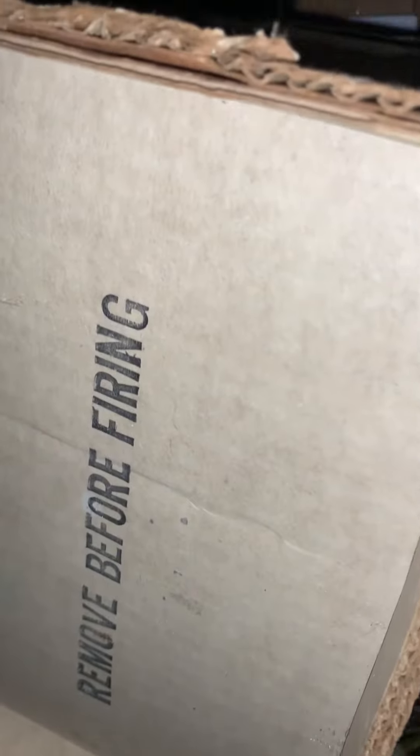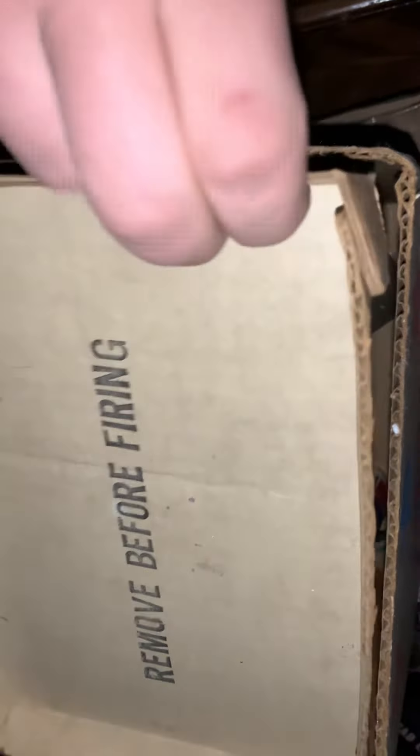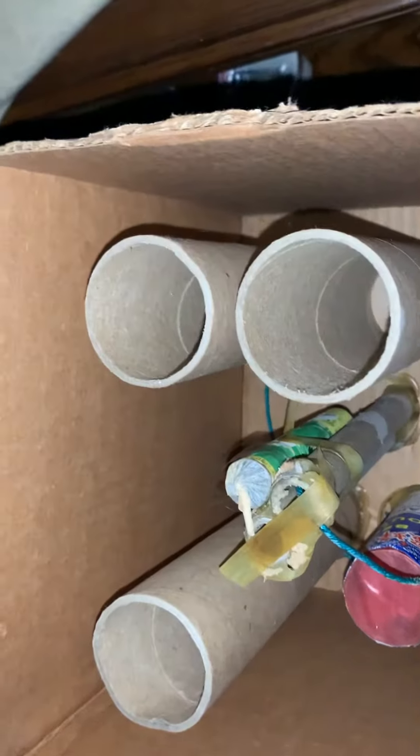And the fuse is right here — old school VSCO. Here's what the top looks like. Wait till you see what's inside of this. This is one of the tops where you have to remove it before firing. But here's where it gets cool, dudes. Look at this.